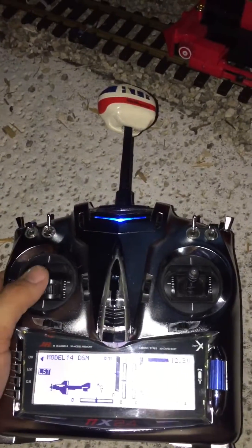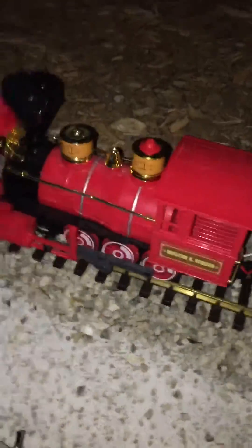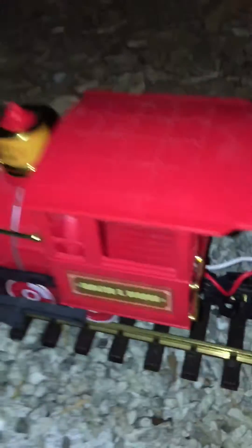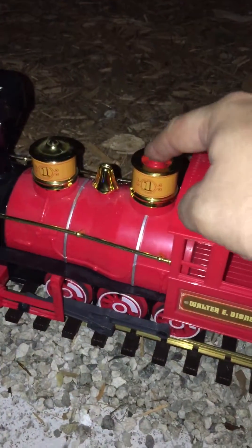So the radio goes on. I put my throttle trim at neutral because that is neutral on the train, so it's gonna be like the J-bar. Go down here, turn on my little on switch — get my fat finger in there. You see the little light that just flashed? That's the speed control.